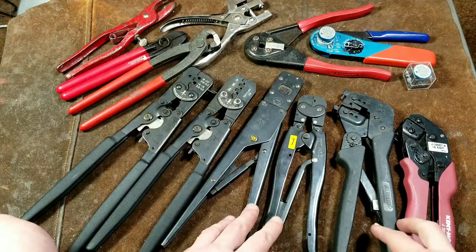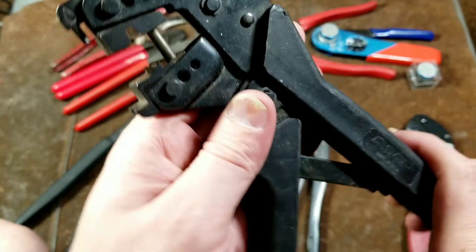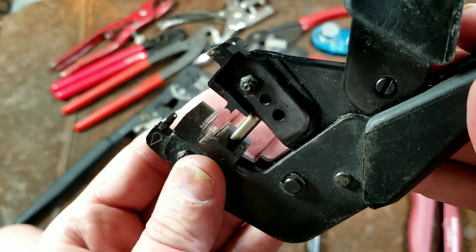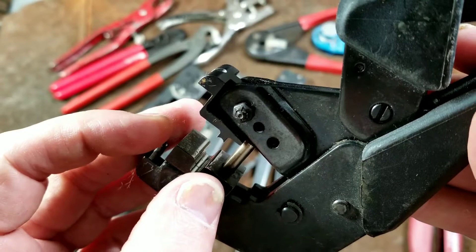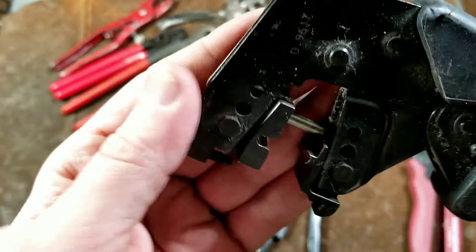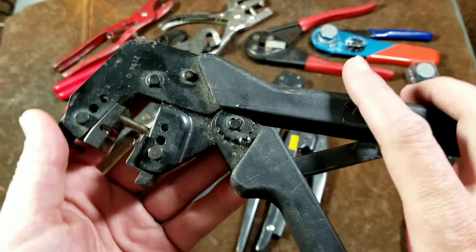This last set of AMPs is what you call round terminal crimpers — kind of like Molex, but not the standard kind. These would be round terminals put into wiring harnesses and that type of thing. You can see it's just a spherical die with two different size sides — one to crimp the part that holds the wire and one to crimp the strain relief. These are less common — it's actually pretty rare to work on spherical terminals like on old computer power connectors.